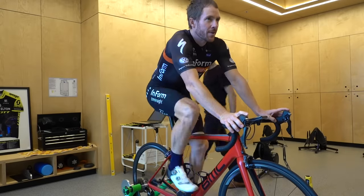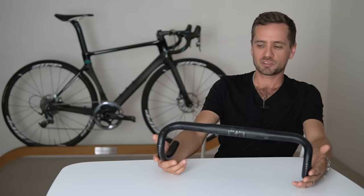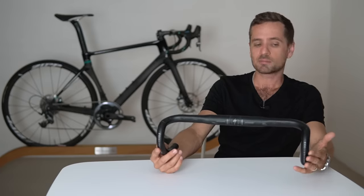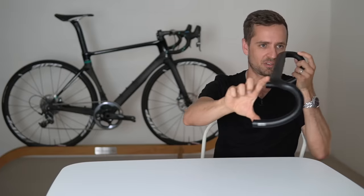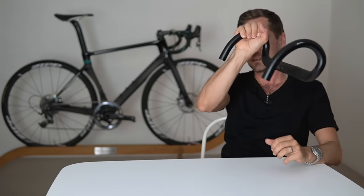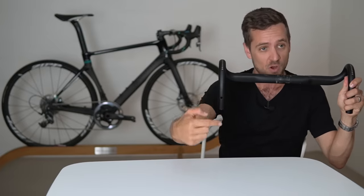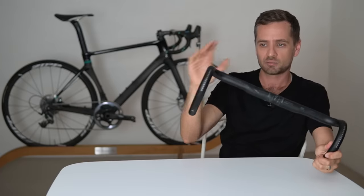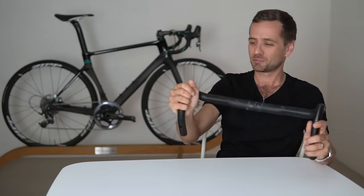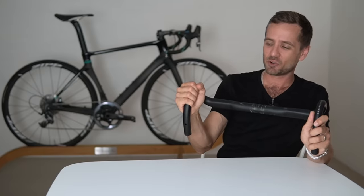On modern bikes, the reach is typically somewhere between 75 and 90 millimeters, and the drops vary a little. If you've got really large hands, it might be worth considering a bar with a deeper drop, because your hand has to conform to the shape of the drop section. A relatively small hand has no problem with a tight bend radius, but a huge hand just doesn't feel good. So hand size is something to consider when choosing bar shape.